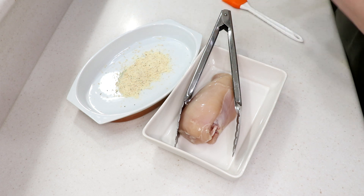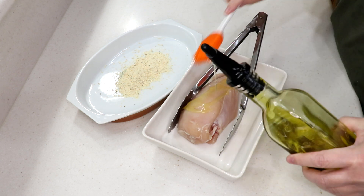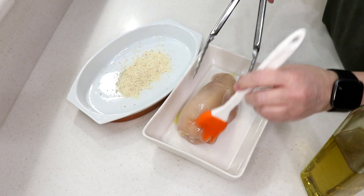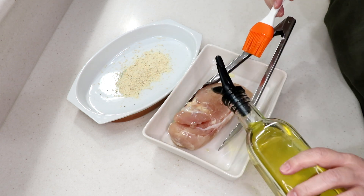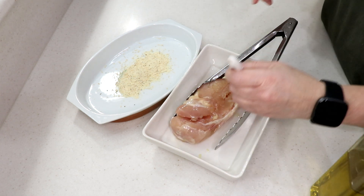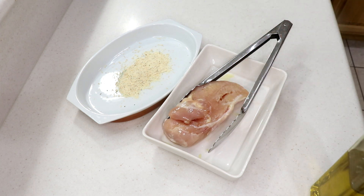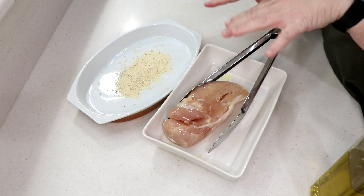I'm going to brush it with olive oil and use the Rapid Crisp air fryer by DeLonghi. That has a bottom burner so I don't have to flip the chicken over. Just remember: if you don't have a bottom burner in your air fryer, flip the chicken over halfway through.